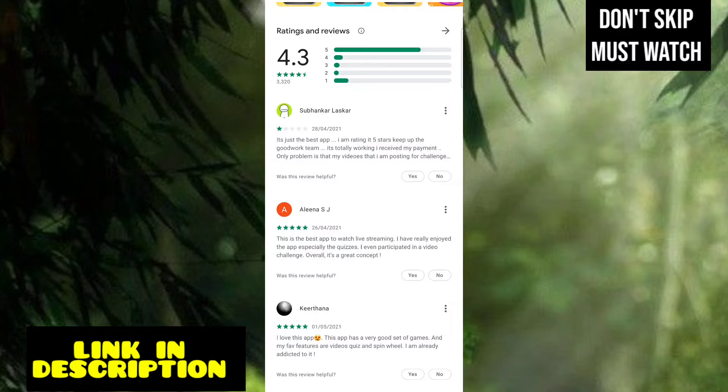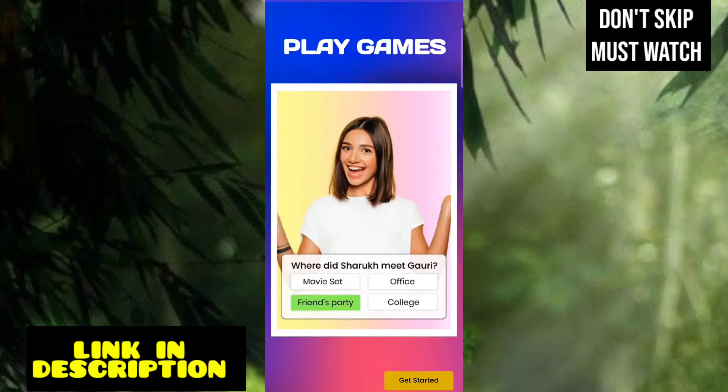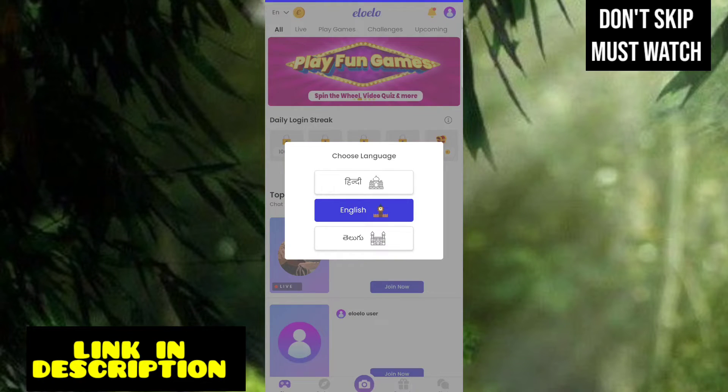Click on the link in the Play Store to download the app. You can get started and get any information. We can create a profile. Let's start the video — click on the app, go to the app, and select the language.